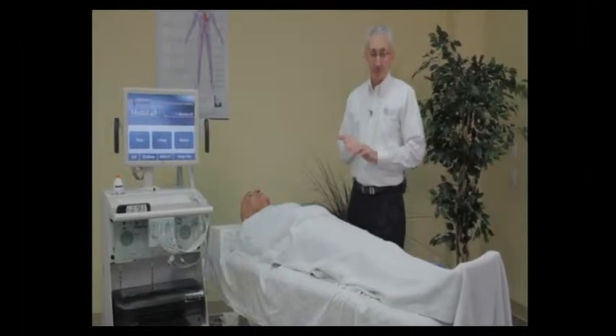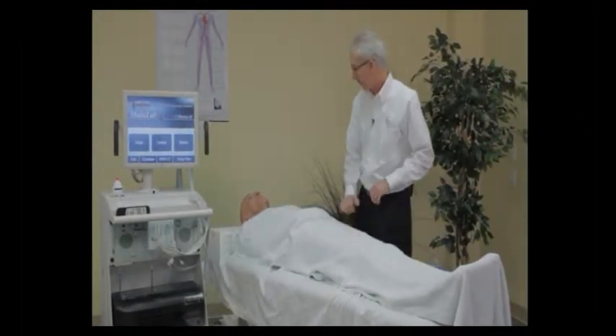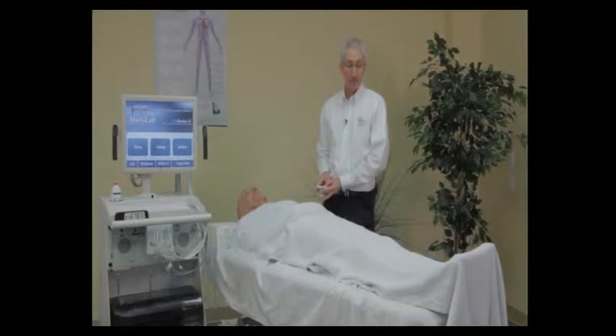The other thing that's important is the bed height. This is not exactly a good height for me right here, so I'm going to raise the bed up a little bit. Ergonomics is extremely important if you want to continue to perform exams for many years.